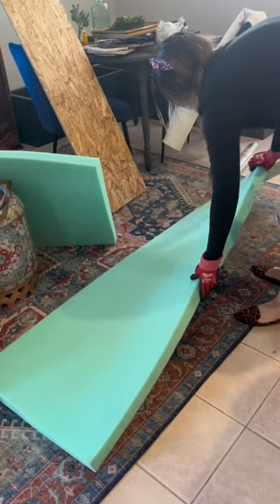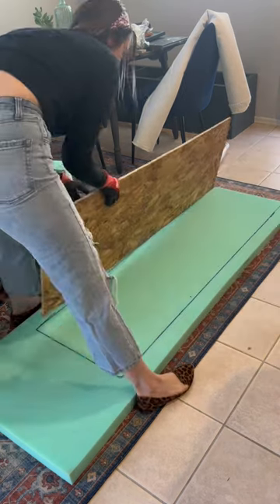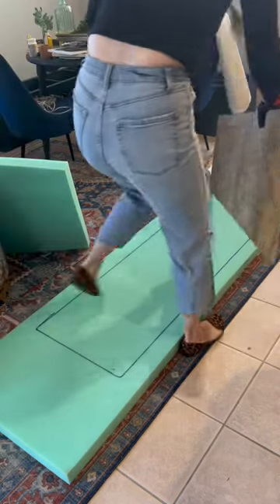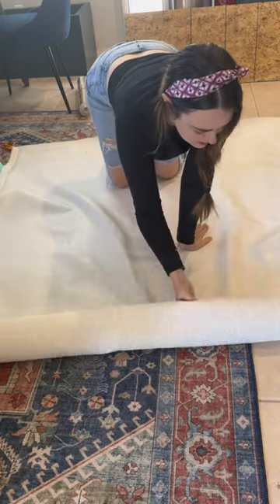I have no clue what I'm doing. I got some two inch foam from Joanne's and I started tracing the board because I had to cut out this piece. Now this next part, I really had to talk myself up for a minute. Clearly have never done this before.